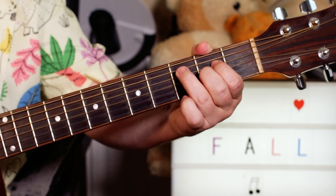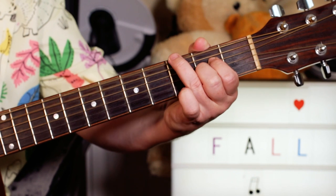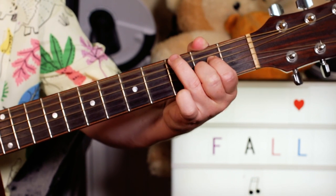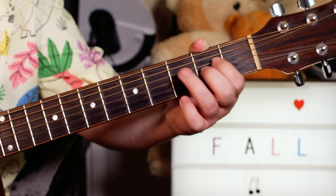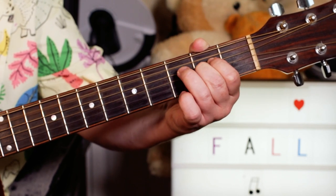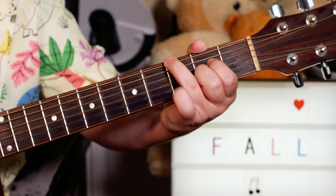Then just putting that on the bottom — G, E, G. I'm just playing 3, open 3 under that chord.